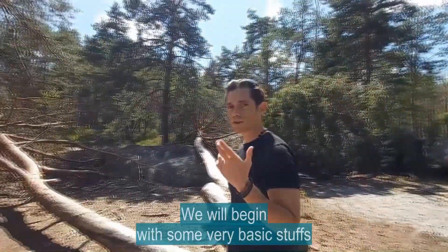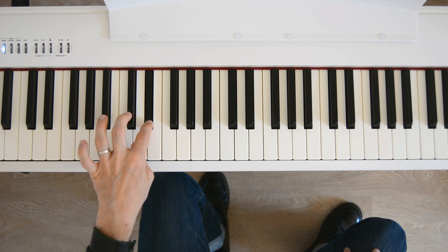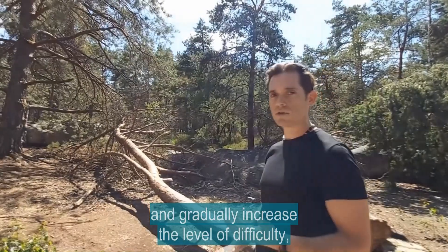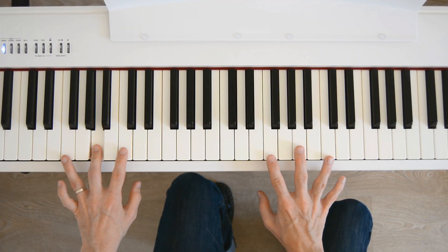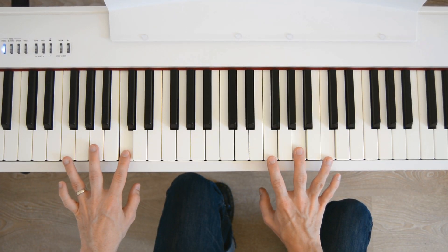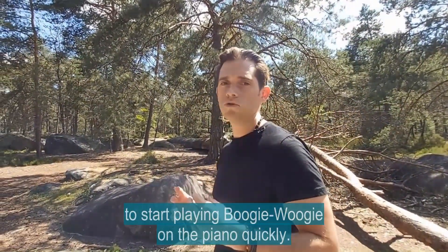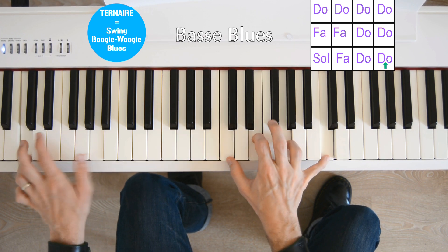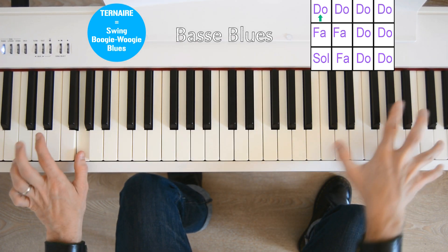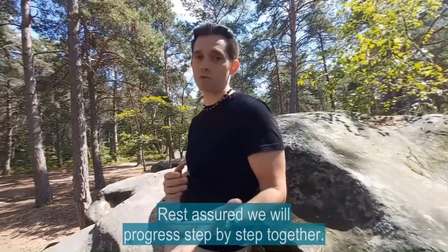We'll begin with the basics, then increase the difficulty little by little. The aim of this method is to provide you with a solid bass so that you can play Boogie Woogie piano rapidly. We'll move forward together step by step. Let's go!